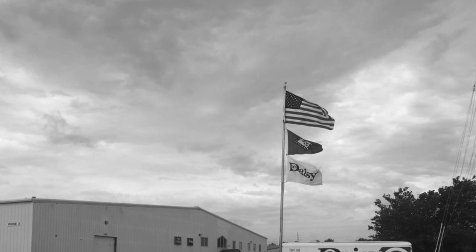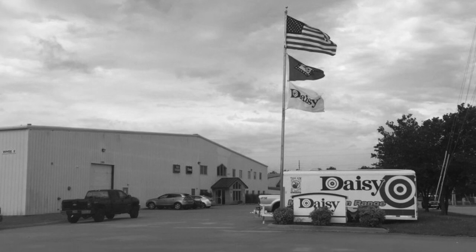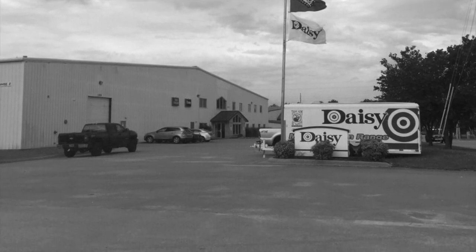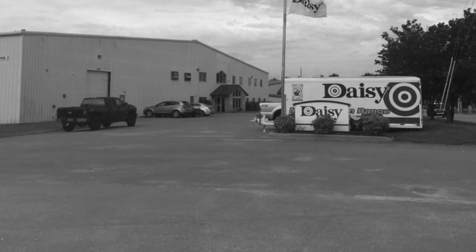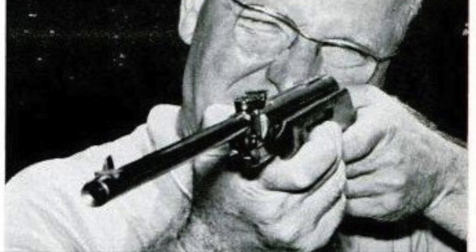The year was 1961. Cass Huff, president of the then-Daisy Heat and Division of Victor and Comptometer, purchased a design for a new firearm developed by Belgian chemist Jules van Langenhover. Here is a picture of Jules van Langenhover with his new firearm design.